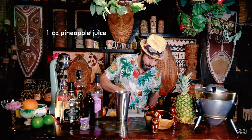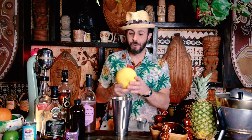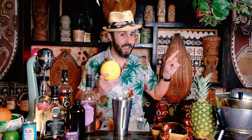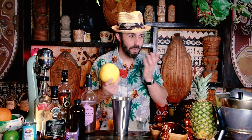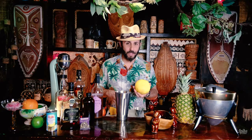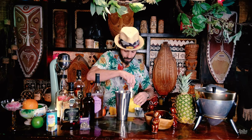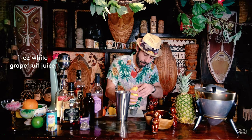One ounce of white grapefruit. I'm fortunate that these grow on a tree right over there and they hang onto my side of the yard, so I guess they're fair game. You always want to use white grapefruit if you have the option — the other grapefruits are a little too zingy.